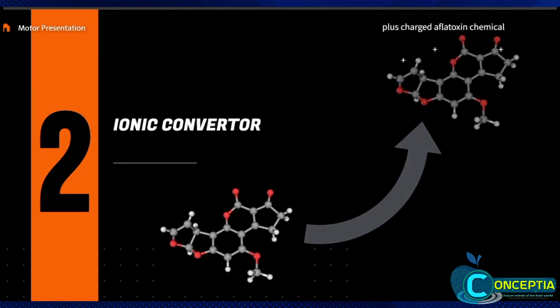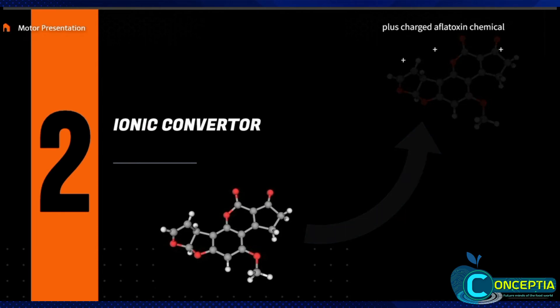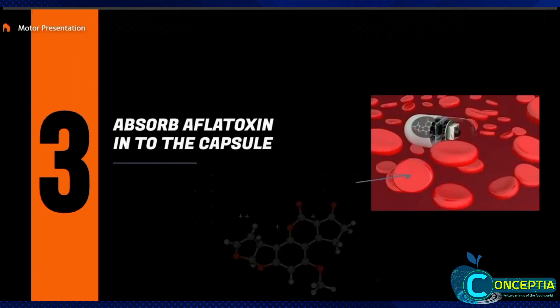Afla-DC releases chemicals and electromagnetic waves to convert aflatoxin into positively-charged aflatoxin. After this, the capsule charges as negative and starts to absorb the positively-charged aflatoxin into the capsule.